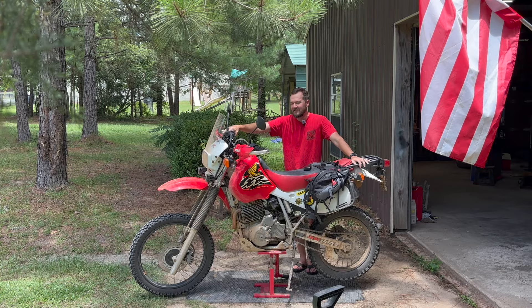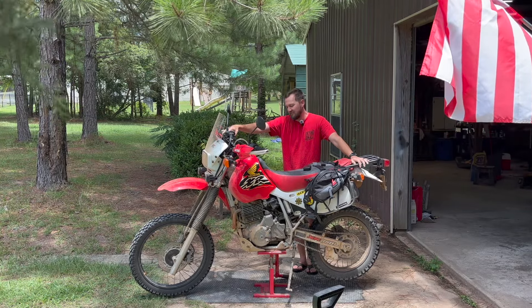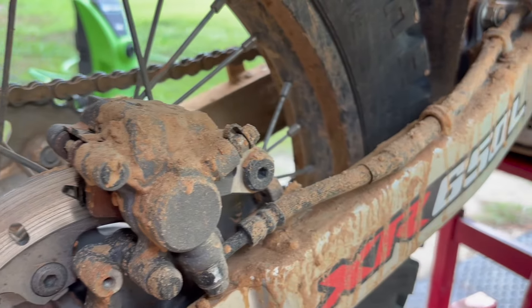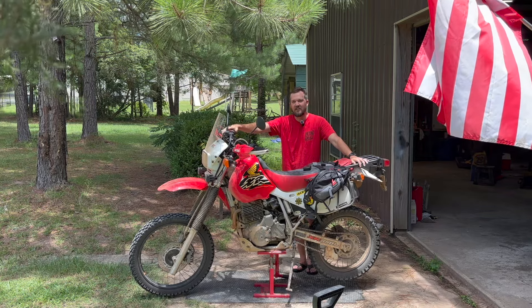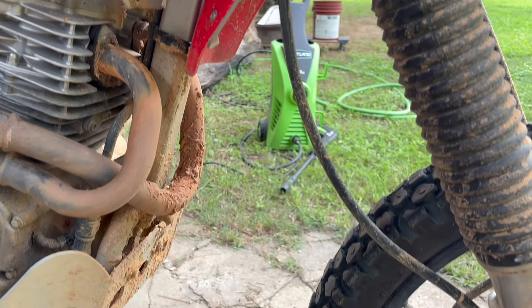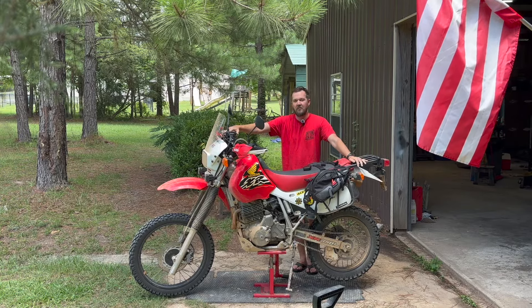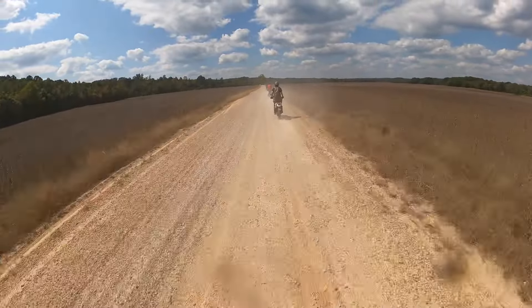From a maintenance perspective, if you're like me and you wrench on your own stuff, it's aggravating to try to get to a bolt if it's caked in hard mud because it was never cleaned. Allen head bolts and anything like that can get full of dirt and mud, and if that stuff sits in there too long it's like a rock. I want to know that when I lay my hands on this bike to work on it, it's clean.